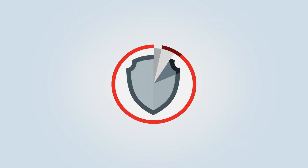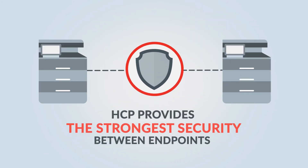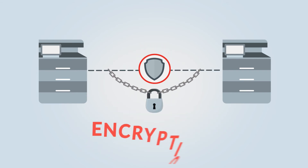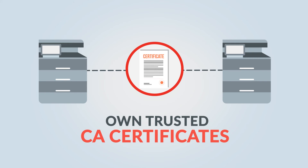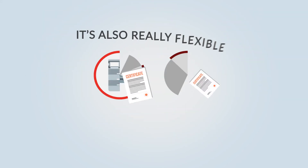We've got security covered too. HCP provides the strongest security between endpoints, including encryption of data at rest, and enables customers to use their own trusted CA certificates.